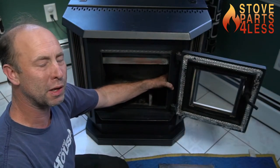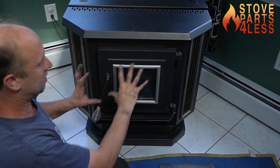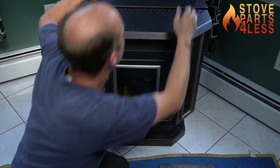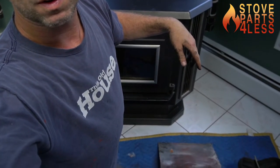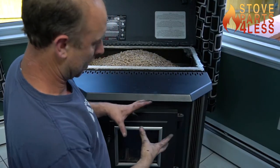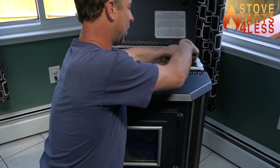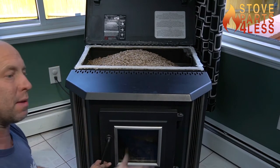There's a pressure switch inside the stove that's looking for this door to be sealed, because when it's running there's negative pressure inside like a vacuum. It sucks on the switch and closes the contacts. The power from the control board flows out, comes up to the lid switch right here — when that's depressed, it flows through the switch, then down into the vacuum switch, and then the power goes to the auger motor.